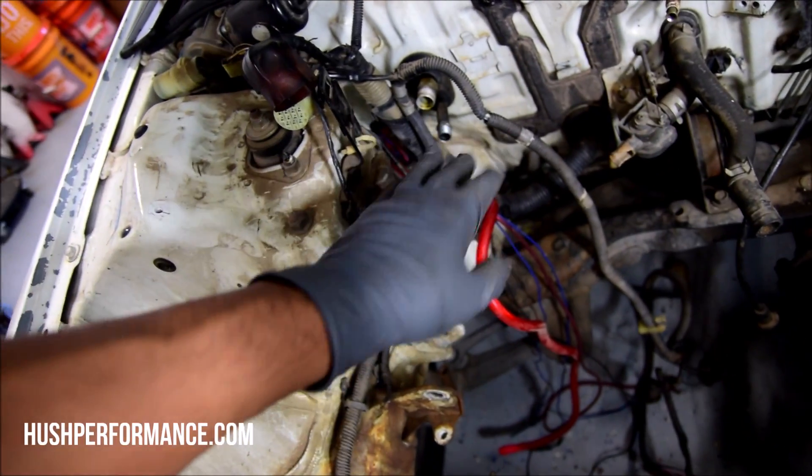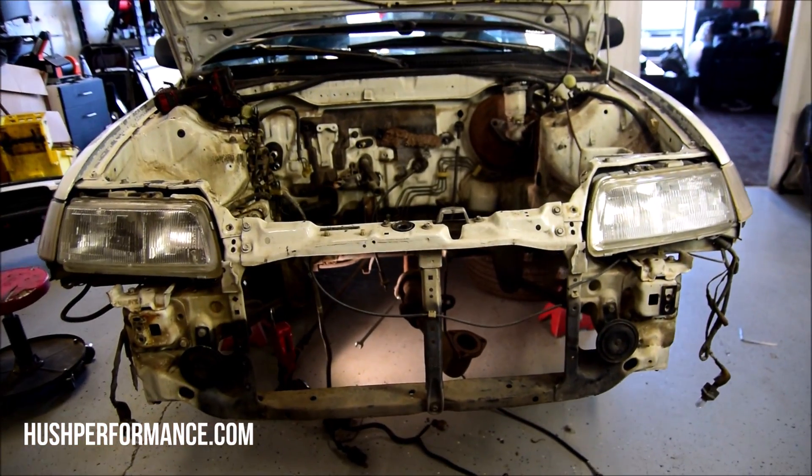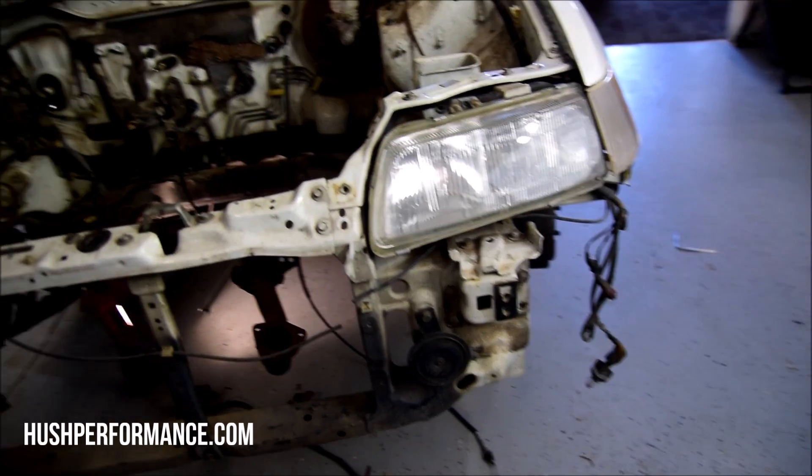Working on the engine bay — I'm going to refer you to the budget EF video on the Vtech Academy, linked below, if you need help figuring out what you need to do in the bay. In that video we removed most of the stuff. Here I'll just highlight what we're not going to be using: AC, all the stuff that runs underneath the bumper — we're going to pull out the factory air box and talk about the brake lines when we get to that point. That rear motor mount we're not going to be using either.